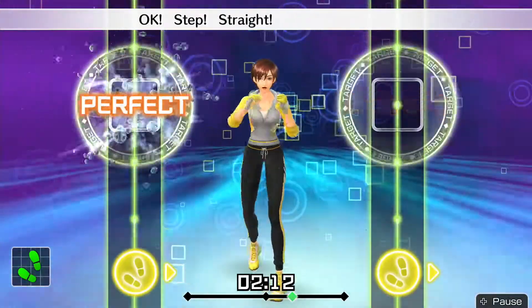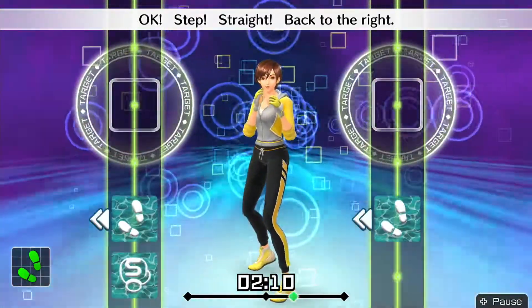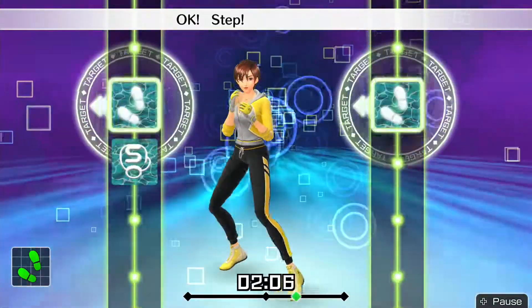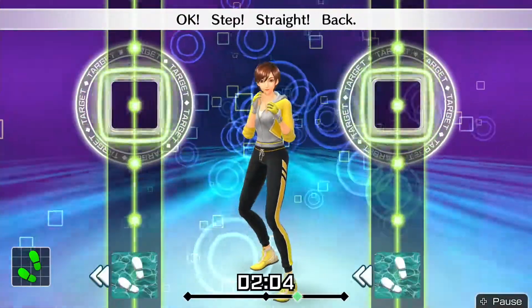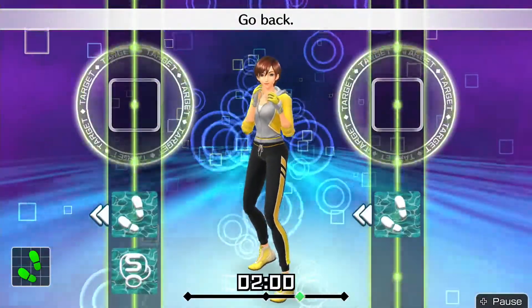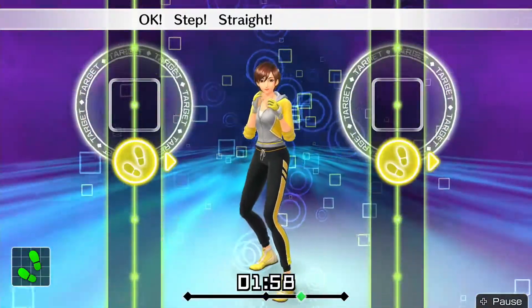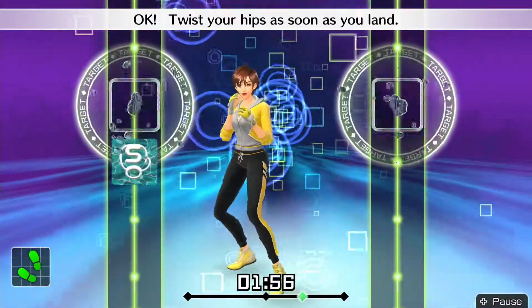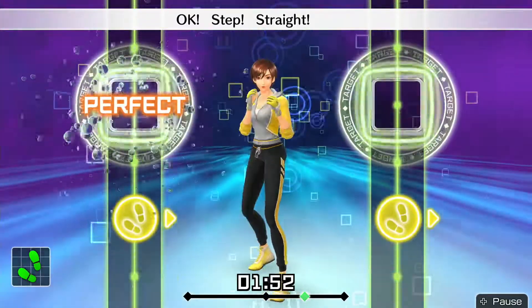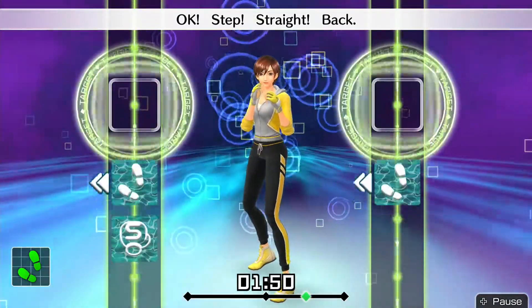Okay, step straight, back to the right. Okay, after you step, lean back to the left. Okay, step straight, back. Okay, step. Go back. Okay, step straight, back to the right. Twist your hips as soon as you land.